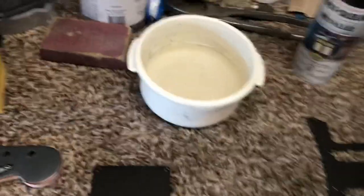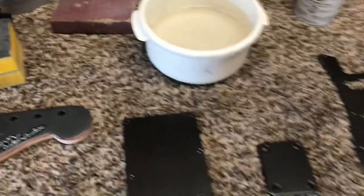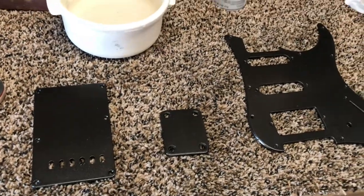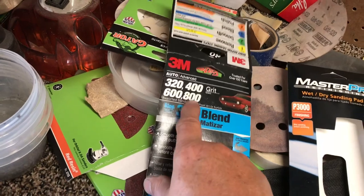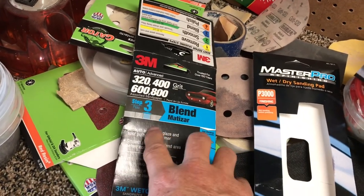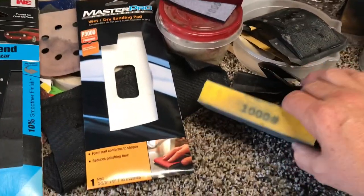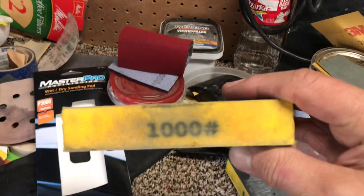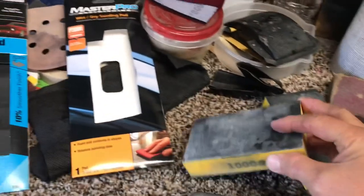I'll show you what I use to sand them down before I polish them. I wet sand everything. I know a lot of people say don't wet sand the guitar because of the water, but you just don't soak the guitar down — you soak your paper and wring it out before you use it. If your guitar body does get too wet, you can use some compressed air and blow it out, and make sure no water stays in the holes.